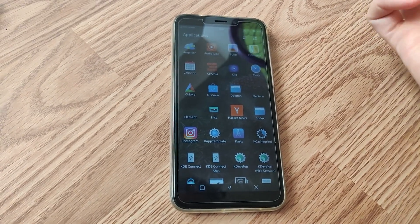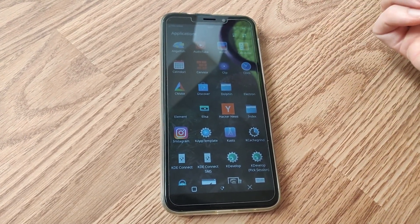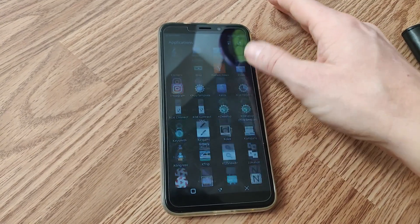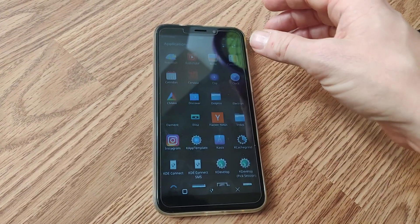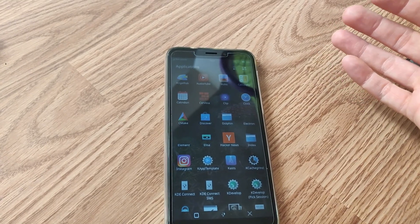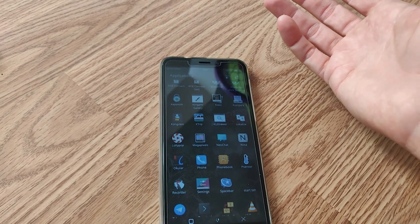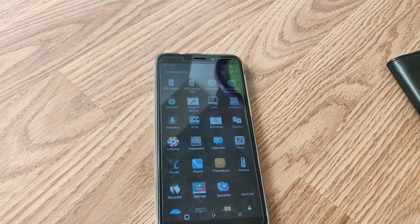For Android app support, we need to wait for an Android 11 image — it's currently on Android 10, and then we can get hardware acceleration, which has something to do with a different version of Mesa. For now, the apps it comes with work pretty decent. Once we get Android apps there's really no reason to want an Android phone, because you have all this freedom — and many Android apps are basically spyware. You want to run those in a container, in a sandbox environment that doesn't affect the rest of your system, similar to Docker containers.